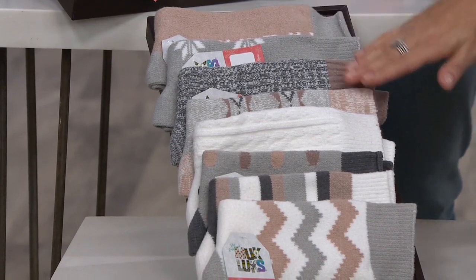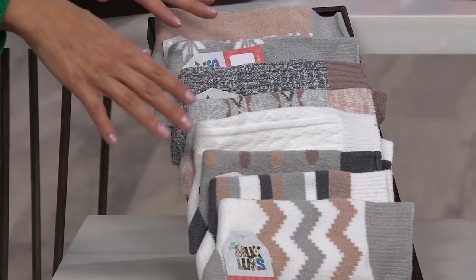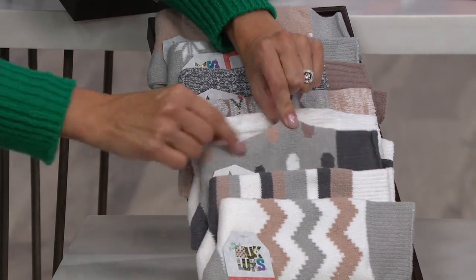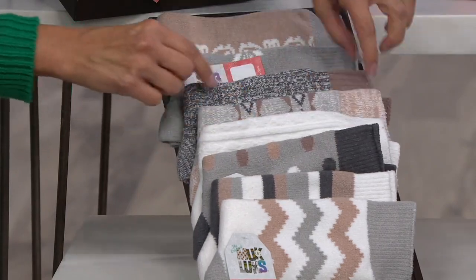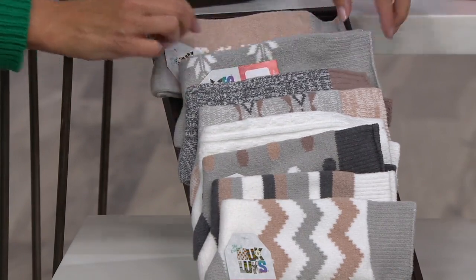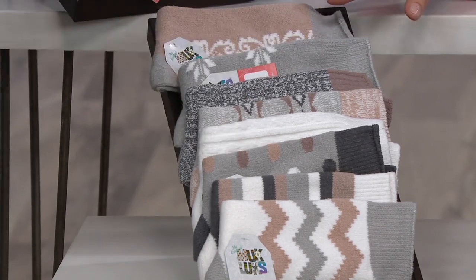In the ivory, all packs have different patterns. You get the chevron, you get this nice wide stripe, polka dots. We have the only pack that has the plain white, you're gonna get this nice little diamond stripe, a marl with a cuff at the top, a nice little snowflake pattern, and then this sort of fleur-de-lis pattern on the top one. That's your ivory.